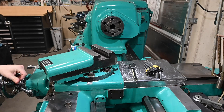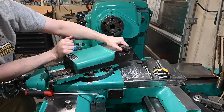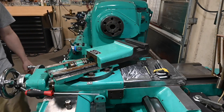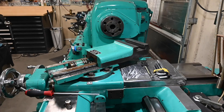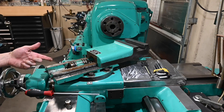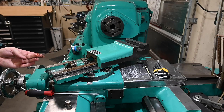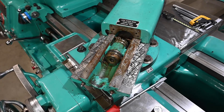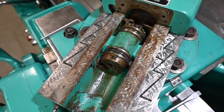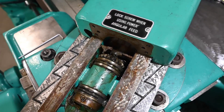Gibbs screw. I don't think I needed to do as much disassembly as I thought, but still figured it would be fun to look at all this stuff and clean it — because you can see the gunk that's been sitting in there since who knows when. That's what the top of the compound looks like. So we've got our thrust bearing there, the collar, and then we've got a bevel gear.